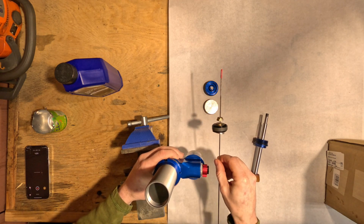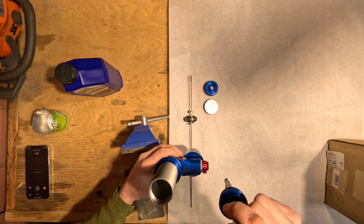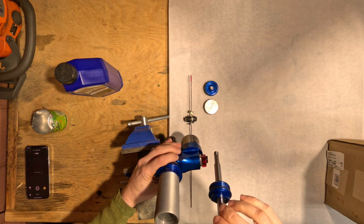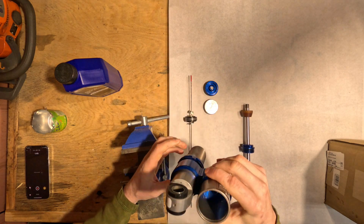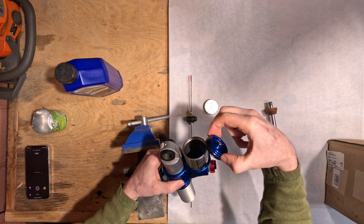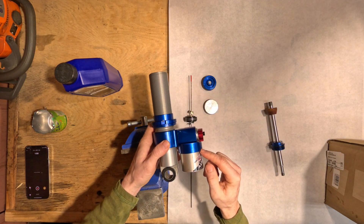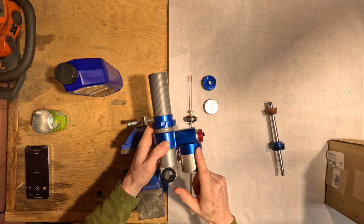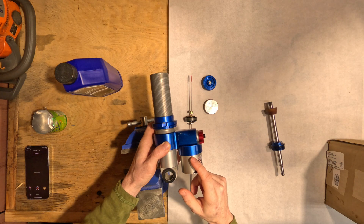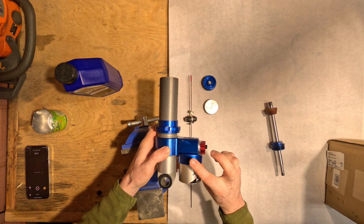Then we'll put the piston onto the shaft and sink it down there, tighten down the cylinder cap. I've talked to my local dealer — they're going to charge the reservoir with nitrogen for me. I did get in touch with High Gear Suspension; they said for the IFP on this shock it should be bottomed out all the way down. I might leave it a quarter inch above just for peace of mind. That's what we're up to today, so let's get at it.